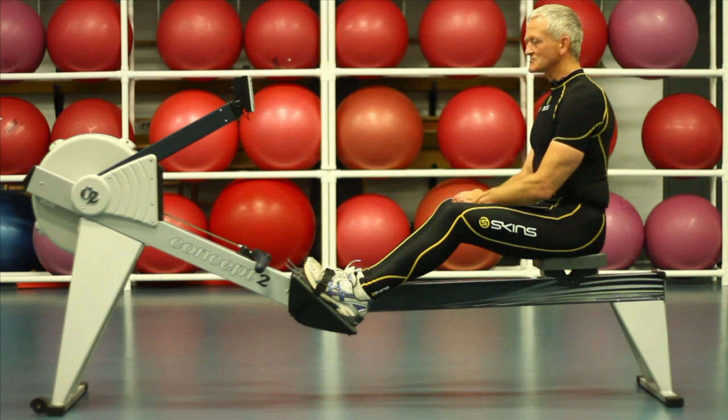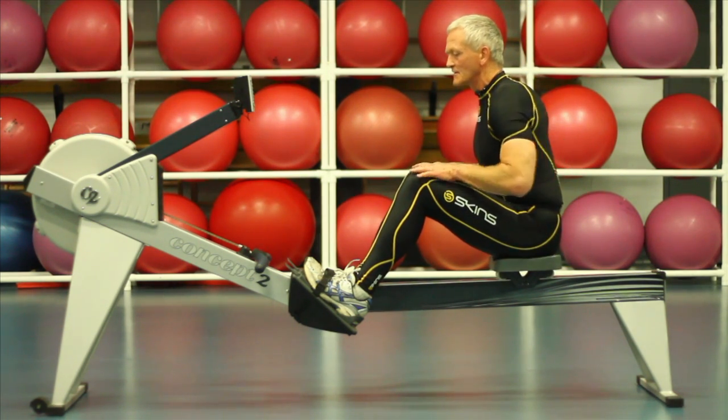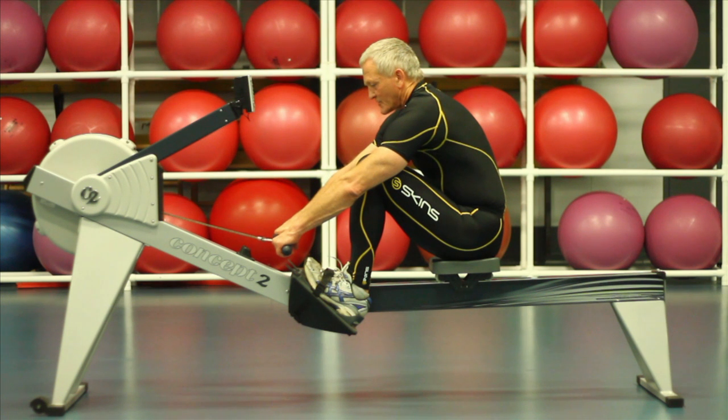To bring us into position to pick up the handle, we use the hip flexors to pull the spine forward, releasing up the back through the glutes and the hamstrings, releasing the quads, letting the spine release forward, then grasp the handle. We're ready to go into the pull.